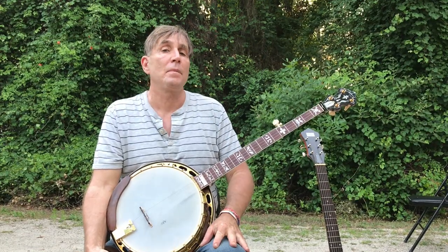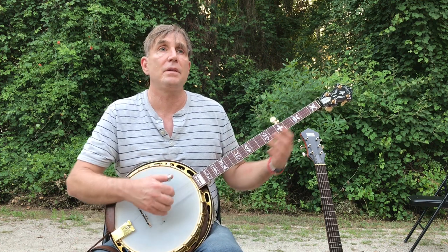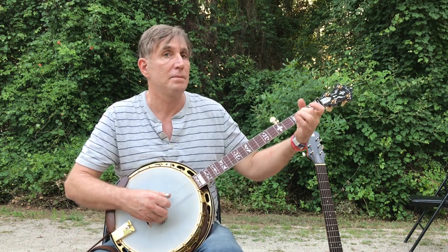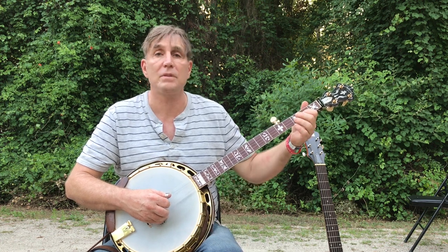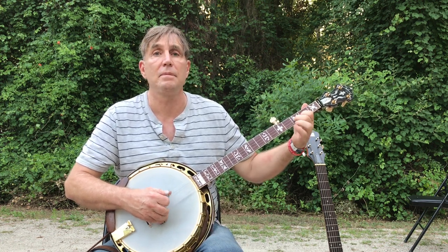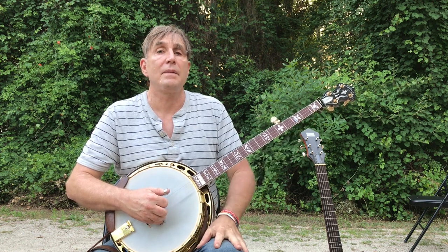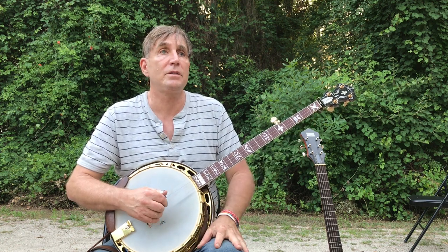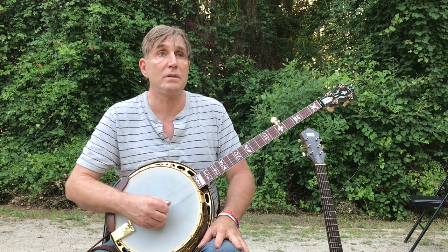I've got my five-string banjo here, and really one of the things that gets that banjo sound are things like slides and licks like this. That's really the banjo sound, and part of the trick to that is the tuning as well as the technique of the stroke style.